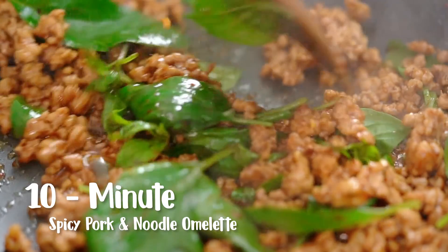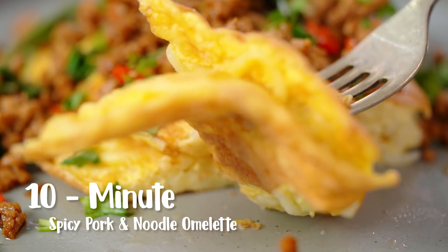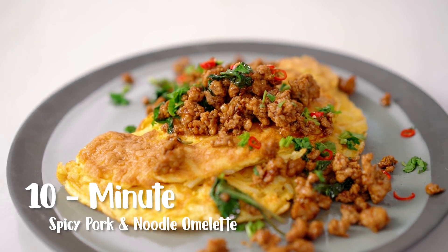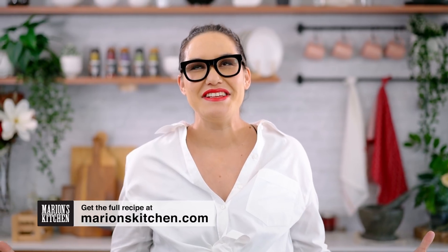Spicy pork, fluffy noodly omelette — do weeknight suppers get any better than this? This is my spicy pork and noodle omelette. Even though it's my job to cook things, I still get to the end of the day and think 'what am I going to cook?' The origin story for this one is pure end-of-day desperation — I always have noodles, eggs, and some ground meat in my fridge, and of course something spicy. This is what magically happened one night and I thought I would share it with you guys.